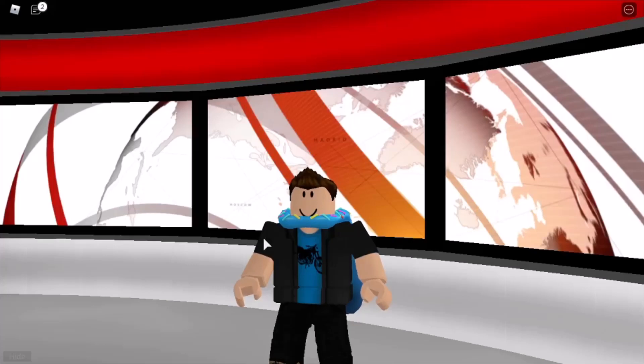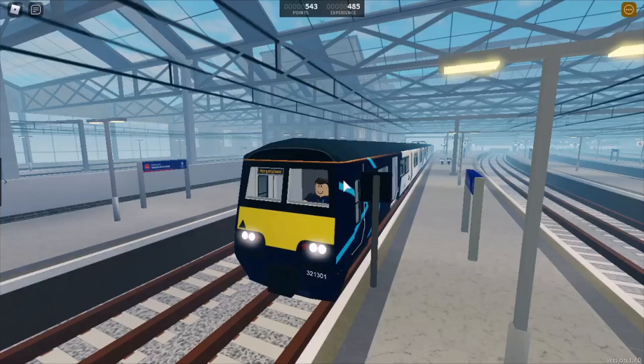Hello everyone, welcome back to the first episode of Step for Kids. Today we have two stories: Greg tells you how to drive a train, and Mike tells you how to stay safe while you're waiting for a train on the platform. So let's hear from Greg.